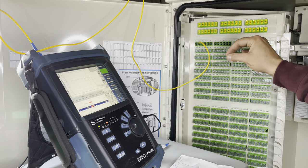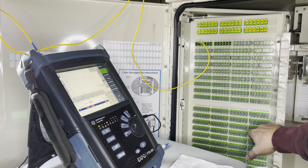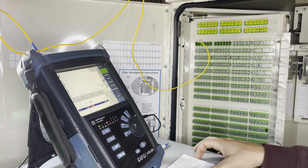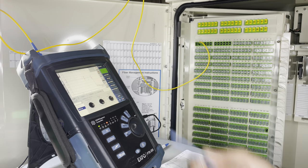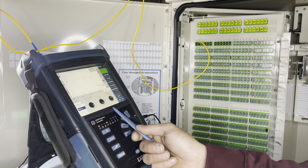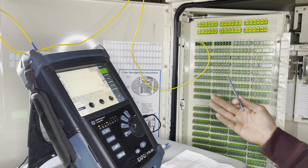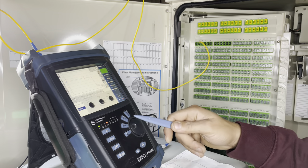You don't want to sit there spending time trying to figure out where a loss is right off the bat, especially if you have a lot to test. This network is fairly small — we're testing up to 288 out of a 432, since only 288 are distributed to customers. Once your paper is made and everything is plugged in, set up your OTDR to customer parameters. We're only doing one wavelength here — 1550, five-second test, 100 nanoseconds. That's what the customer wants, that's what we give them.